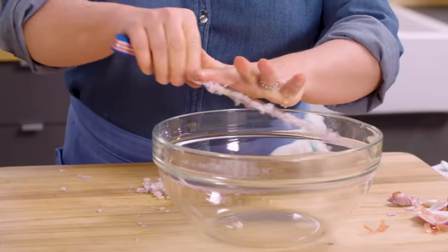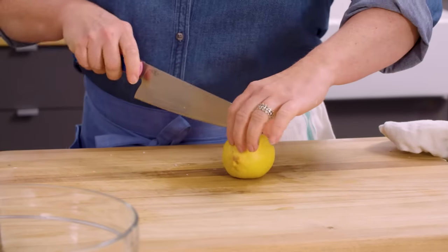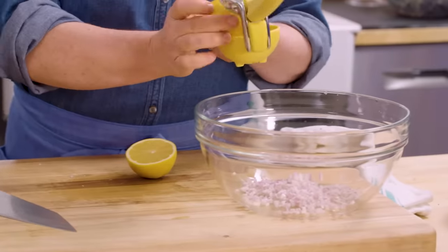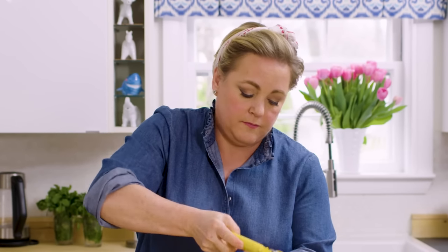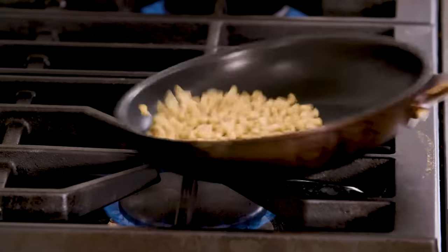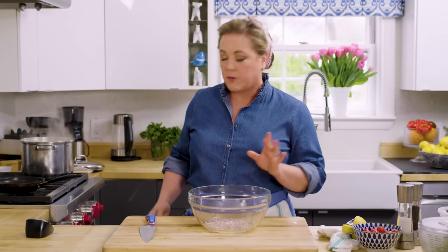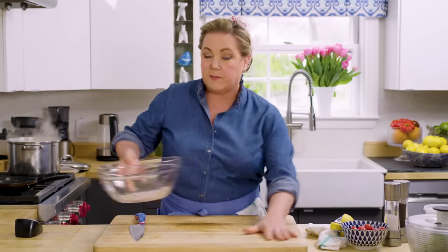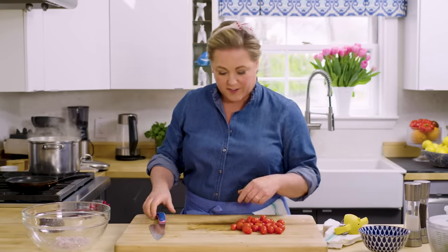I'm going to build the dressing in the big bowl we're actually going to keep the salad in — fewer dishes to wash. We're going to add a little bit of lemon juice, about three tablespoons or so. Now for the cherry tomatoes — we're going to add these to the salad early on because we want them to release their juices and help flavor the vinaigrette. Just cut them in half.